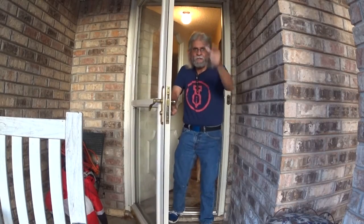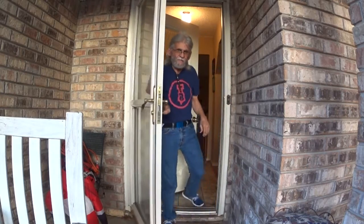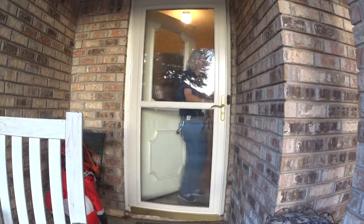Hello everybody! Welcome! It's just in time for our next pen video. Come on in, let's go! Hello everybody, Larry here and welcome back to Larry's Fountain Pen. Always a pleasure to have you back visiting my channel.